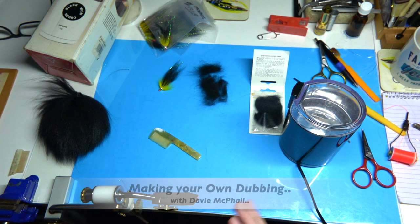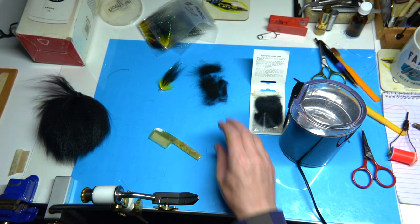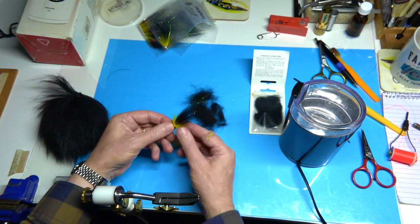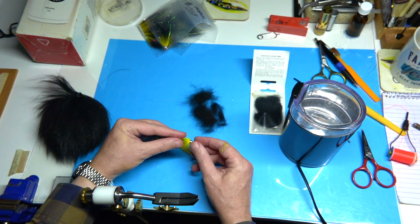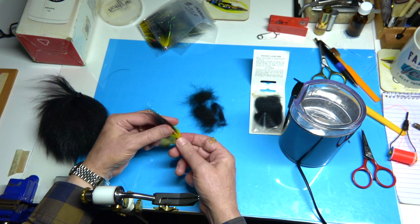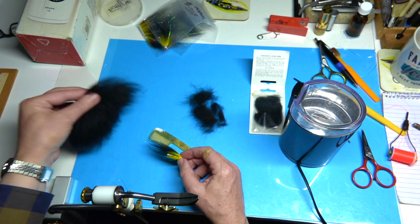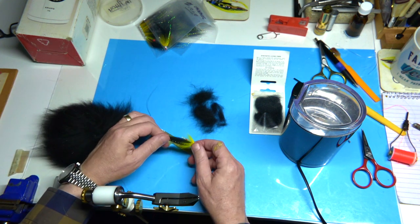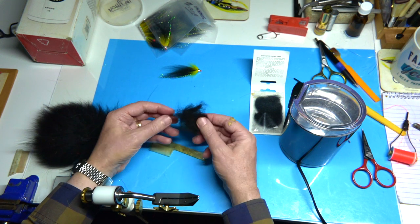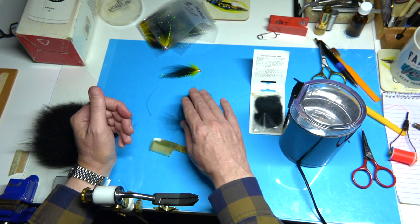Hi everyone, just a quick video on dubbing and what not to throw away, especially when you're tying flies like this. This is basically just an early season fly — in this case it's a temple dog style fly, but it's tied with fox tail. This is silver fox tail and it's quite long as you can see, but while you're tying these you can end up with a lot of basically waste fur. But it's really good, natural fur that you don't want to throw away — it's really handy to hang on to.